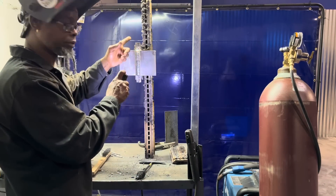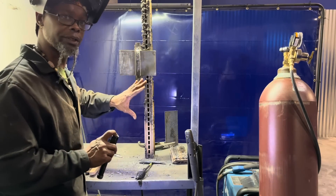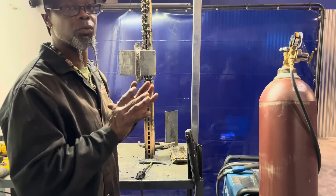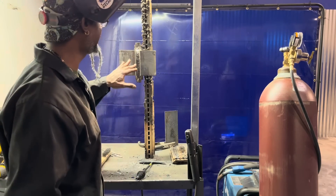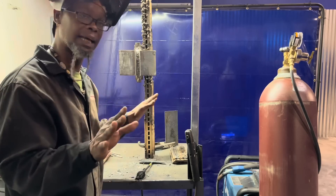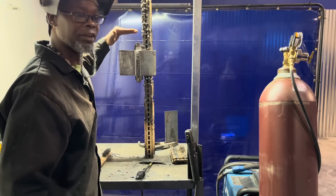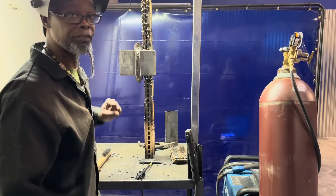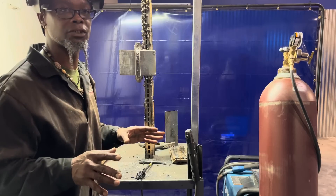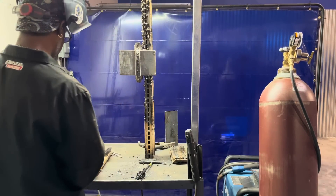I'm going to run one stringer all the way up. When you start running your stringers, you do not want to stop. Limit your tie-ins — your tie-ins should only be when you're putting in your root or your hot pass. After that, start at the bottom and make sure you finish at the top and keep running them like that. The fewer tie-ins, the fewer mistakes or errors you might have while testing.